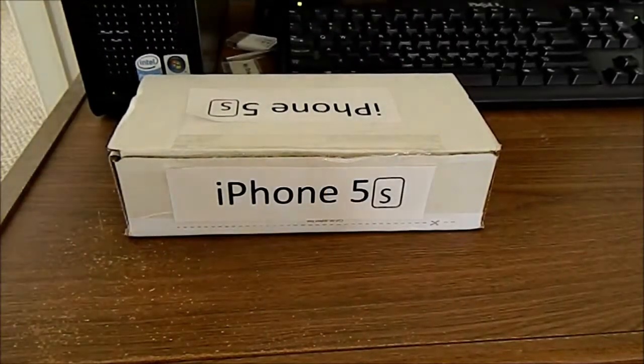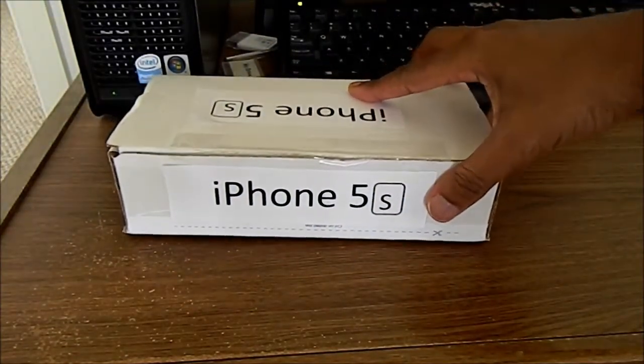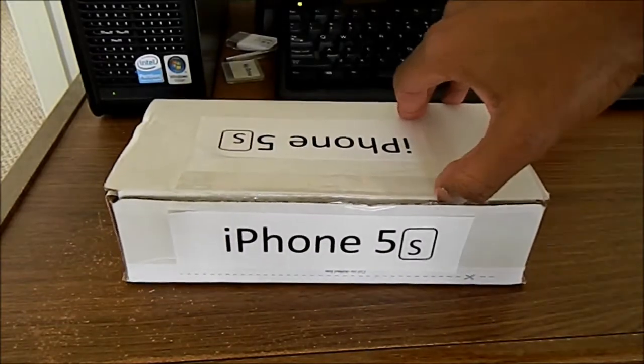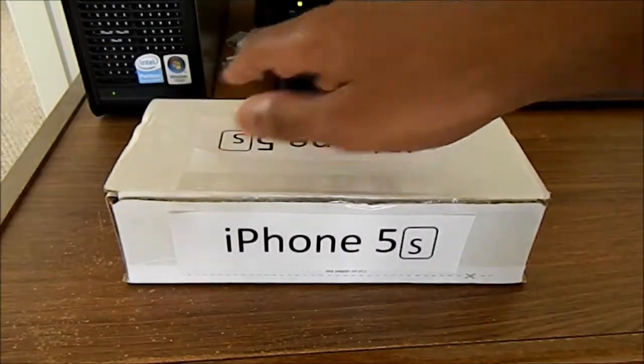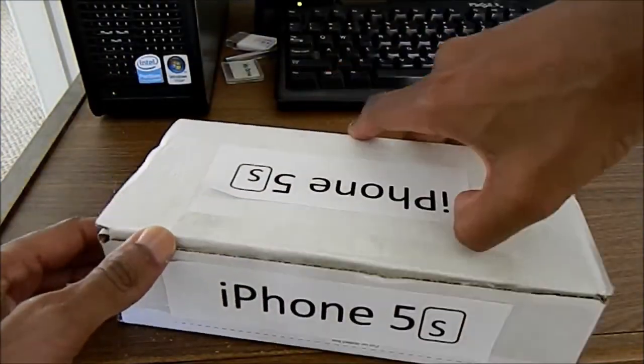What is this? Oh my god, holy — it's the iPhone 5s! I guess I should unbox it. Let's unbox it, boys and girls.